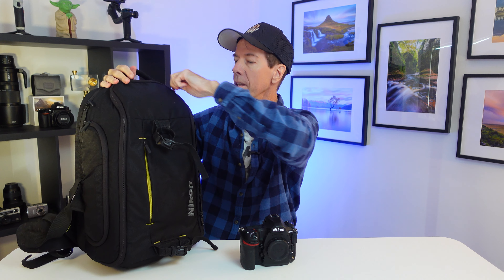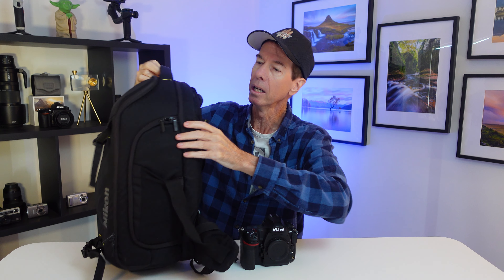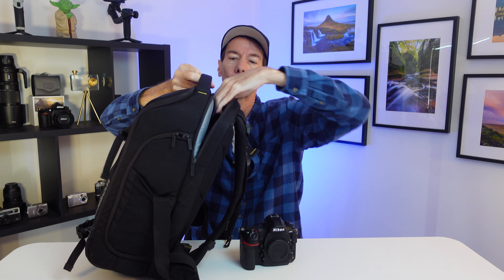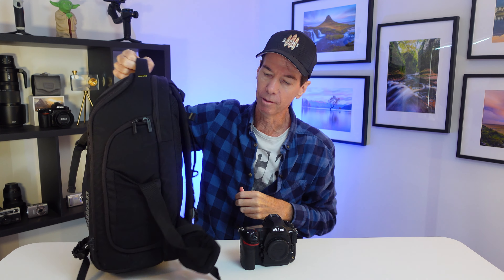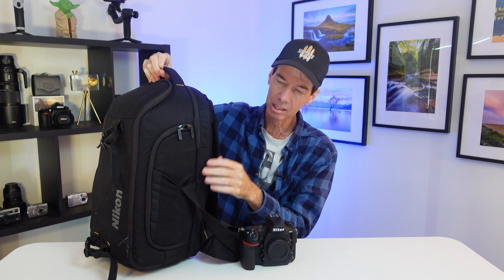It's also got a weatherproof cover down the bottom that you pull out and it comes right over top, and it's got the big word Nikon on it, as well as a laptop section right here for a 15-inch laptop. I use that mainly nowadays for my wet weather cover for my camera. Very rarely do I put a laptop in there. It's nice and padded at the back. It's got drink holders on each side, and you've got side access as well to get into the side — though I've never used those, I've always gone in from the top.